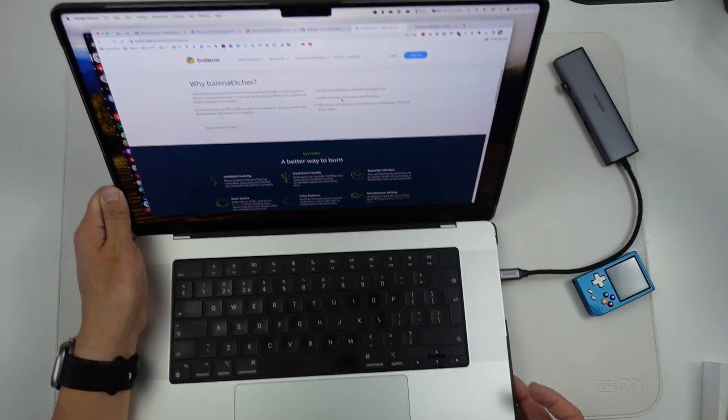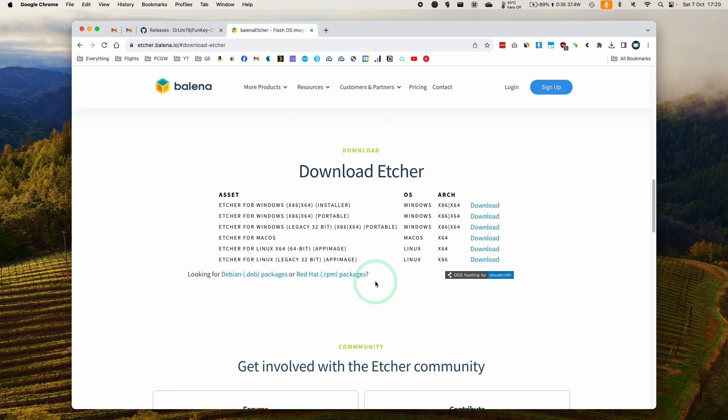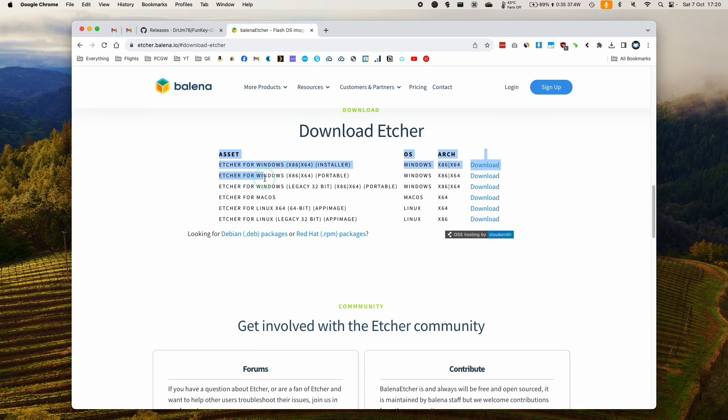Once we've plugged it in, I'm going to install a piece of software called Balena Etcher. I'll leave a link in the description for this website: etcher.balena.io, hashtag download-etcher. It's going to be the download section of the website. So I'm going to click on Download Etcher here.